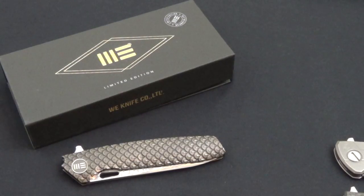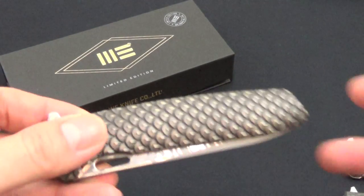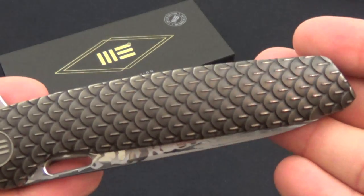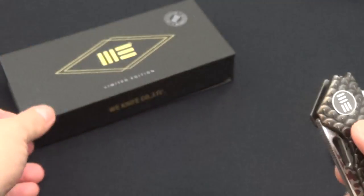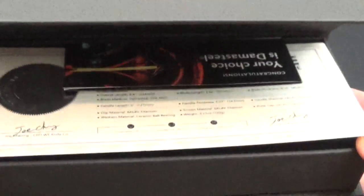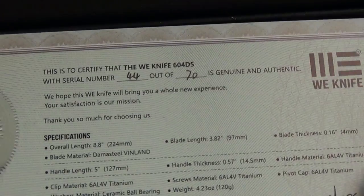Hey guys, Bobber here. So I thought I'd share a new knife with you guys. I just picked up this — it's beautiful. This is the Wii, let's take a look. I think it's 604 — yes, 604DS.